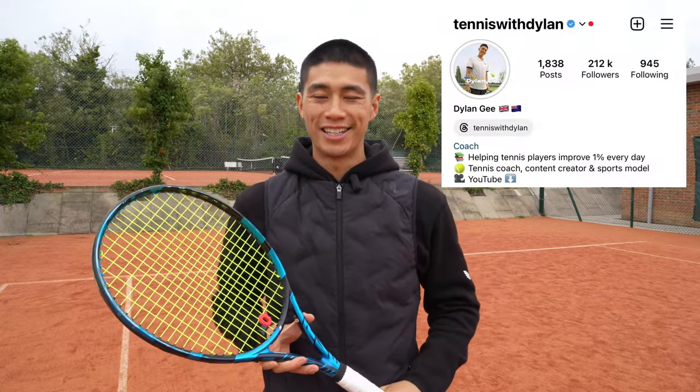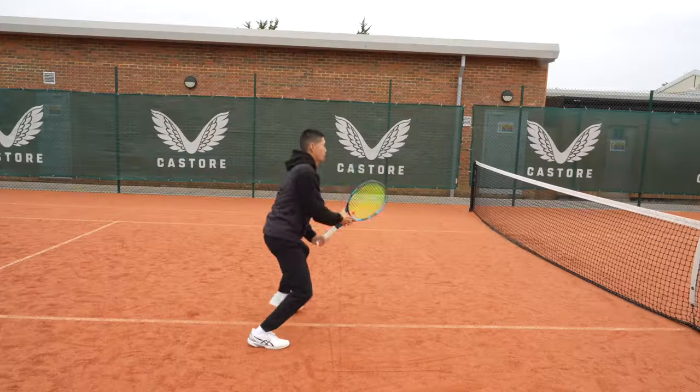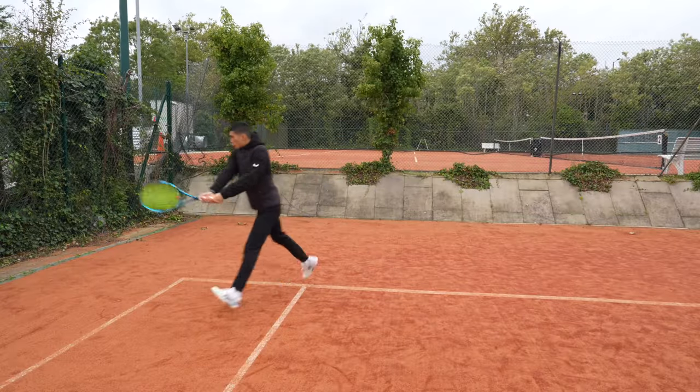Hey guys, welcome back to my channel. My name is Dylan and I run the tennis channel Tennis with Dylan. Today I'm going to be talking about how you can accelerate your footwork when loading correctly. I'm going to give you one specific exercise that's going to help you maximize not only your ground strokes, your volleys, but also your returns. Check it out now.